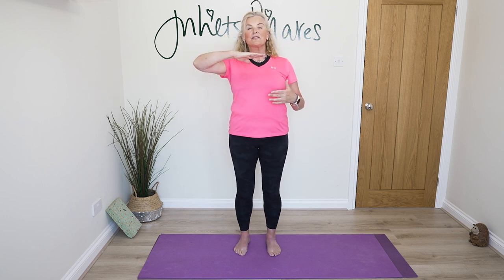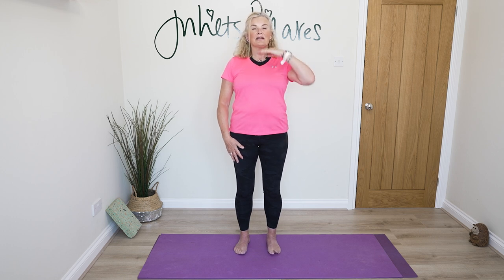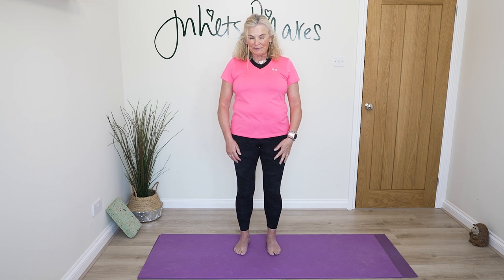Lengthen through your neck — chin is parallel to the floor, sitting on the shelf, ears in line with your collar bones. You may need to push the back of your head slightly away so your chin stays parallel. Watch you're not drooping your chin down.